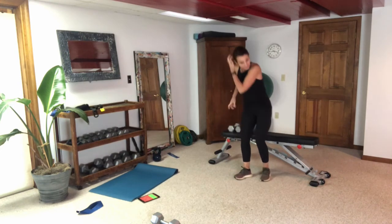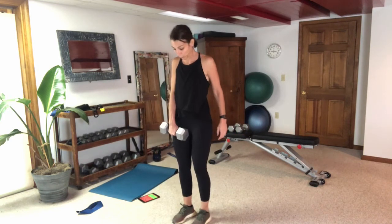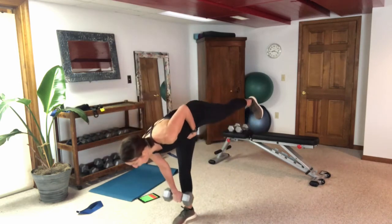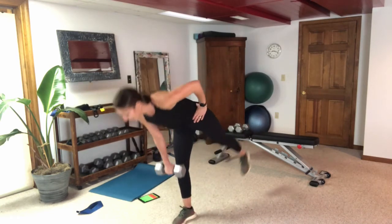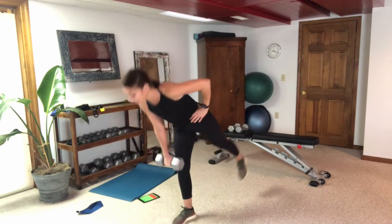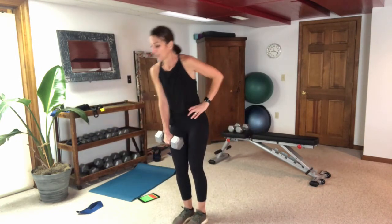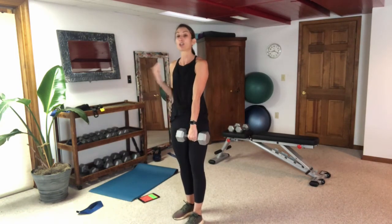Let's go back to those deadlifts — this time starting with my right leg plant. You can hold two dumbbells or hold one dumbbell end-to-end if that helps with balance. If you don't have a mirror, you can videotape yourself to look at your own form, or have somebody help you out. Set it up yourself, watch on your computer, then use your phone to videotape yourself.